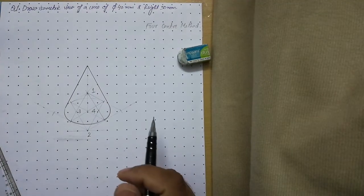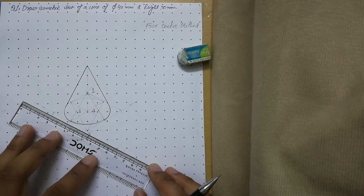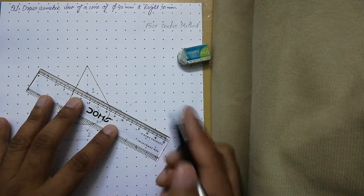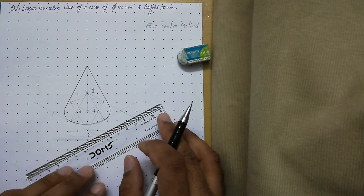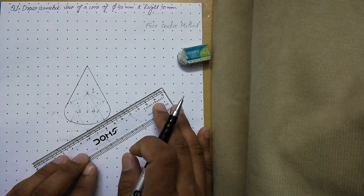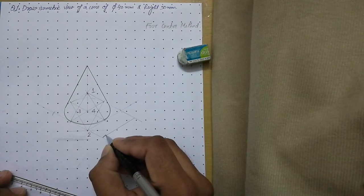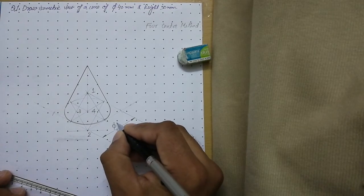We are now done with the isometric view of the cone. Next, we place isometric dimensions. Align your scale with the axis, leave a 1 mm gap, and draw a continuous thin extension line. Use a roller scale or drafter, align it with the axis, roll back 10-15 mm, and draw the dimension line. Add closed filled arrowheads in a 3:1 ratio on both sides, then write the diameter as 40 mm above the dimension line.